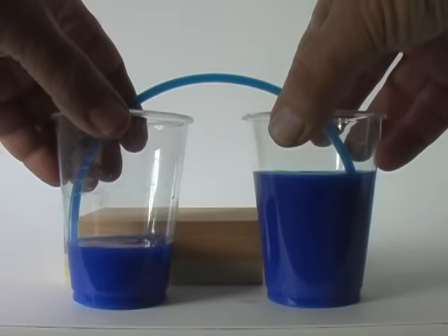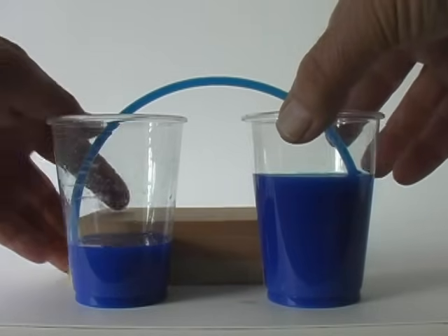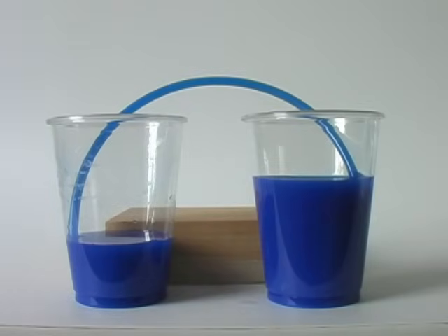Sitting both cups on the tabletop, we can see the siphon starting to flow, stopping when both cups are at the same level.